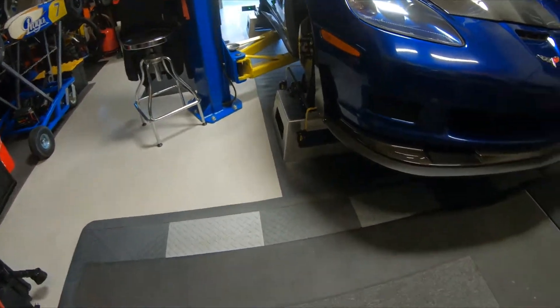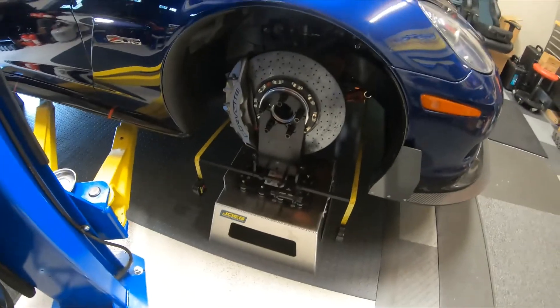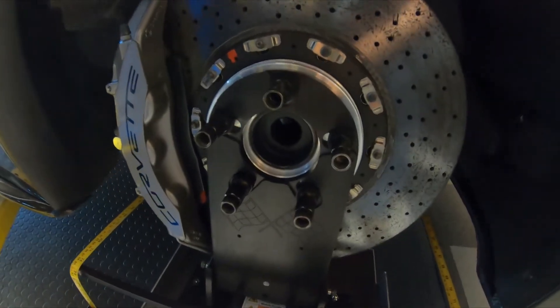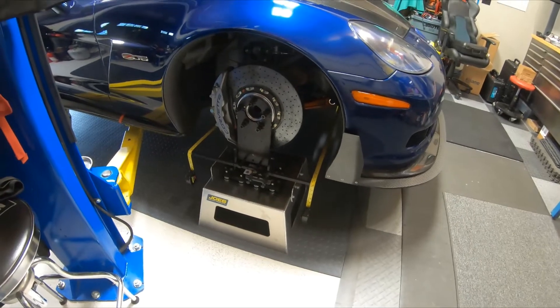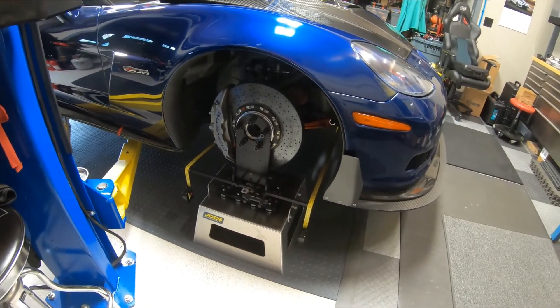Very nice setup, very well made. This one's for a five-bolt hub, and the way it's made on these slots it'll fit most any five-bolt pattern. They also make a four-bolt pattern for smaller cars. I've used it on a McLaren and I've used it on a ZL1 1LE Camaro.